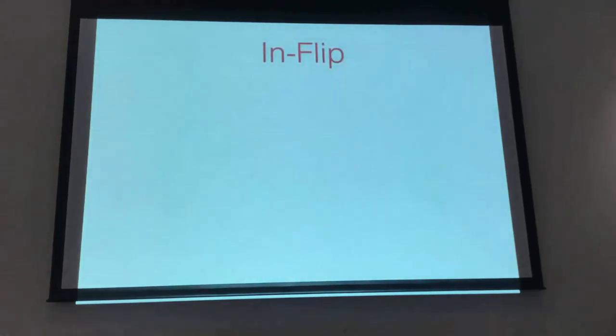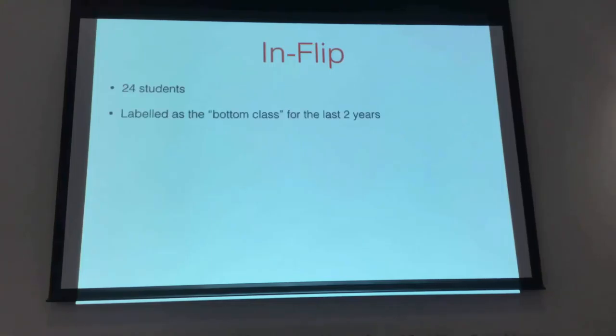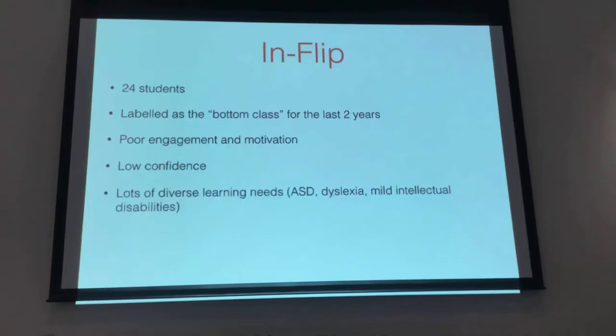The other model I use is called the Inflip. I use it in my Year 10 class. Just to describe the class that inspired me to do this: I've got 24 students who have been labeled as the bottom class for the last two years, and they know it. There's very poor engagement and motivation, very low confidence in their mathematical ability. I've got a huge range of diverse learning needs — two students on the autism spectrum, dyslexia, four mild intellectual disabilities, and the list goes on.